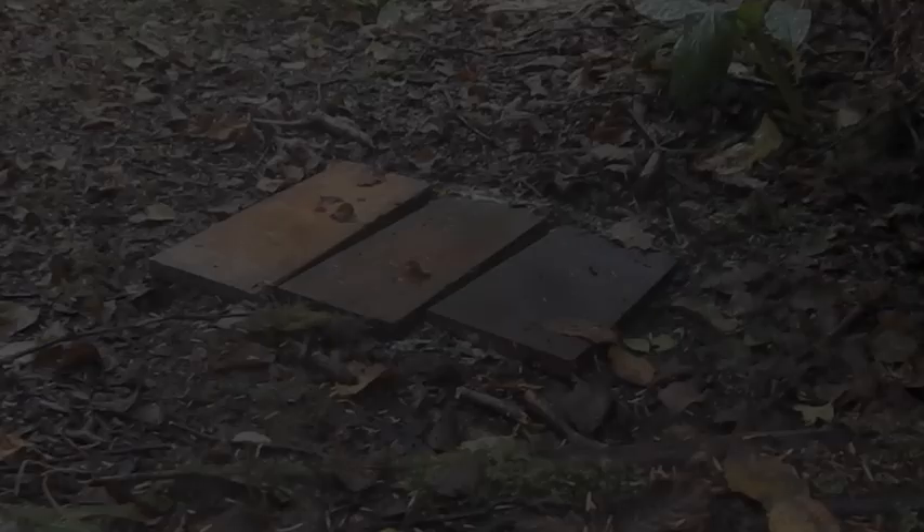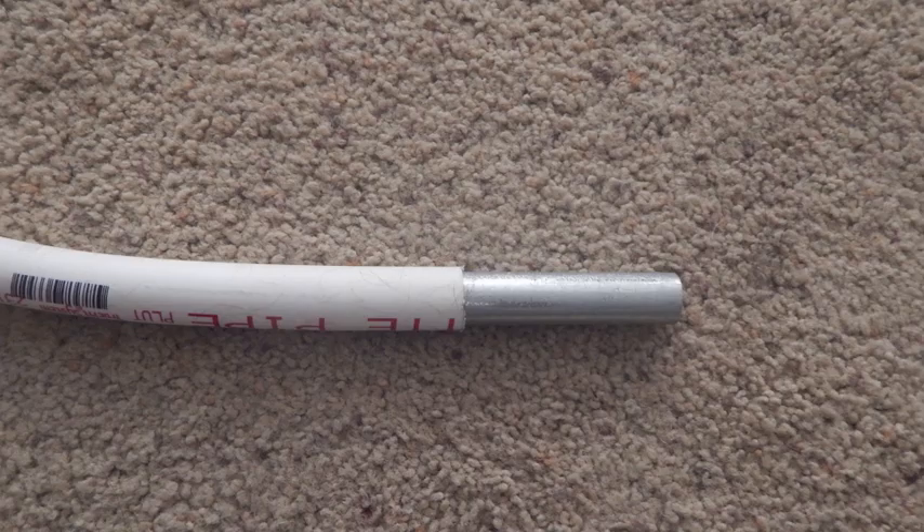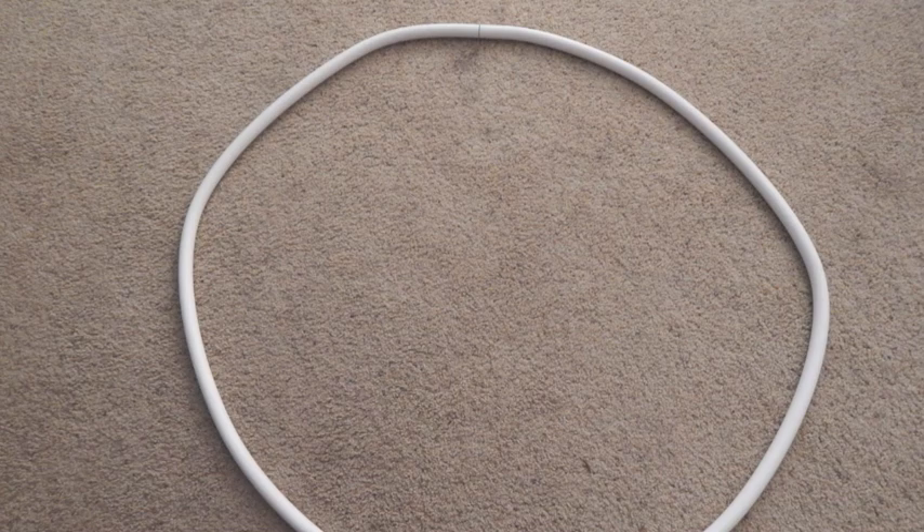Well, if after seeing this video you want to make your own but can't find a hula hoop, you can always make your own. I made one using half-inch EMT and half-inch PVC — not a good example, I was messing with this one.